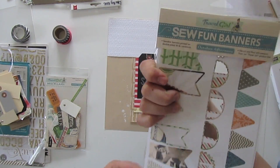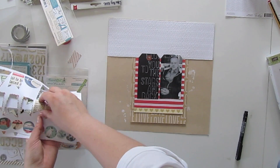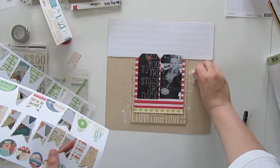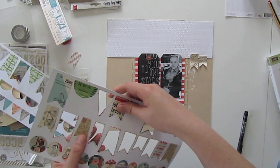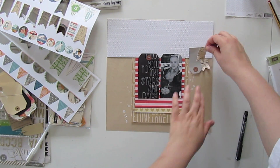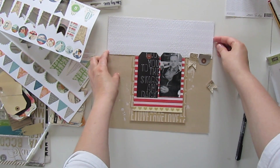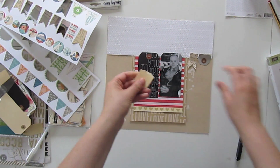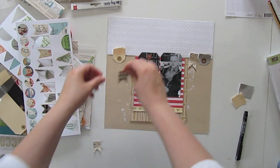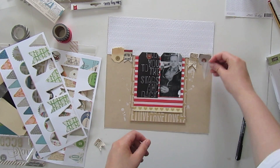And just before I forget — I haven't glued down anything yet. I just put everything back on top of the page. I am adding banners and more tags. The small banners are from October Afternoon's Travel Girl collection, and the tags are just from my stash — nothing special. Just like I said before, you can create those very easily yourself.